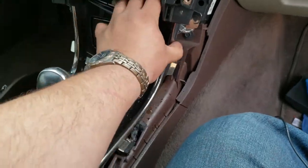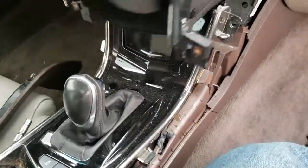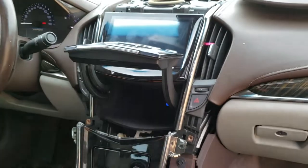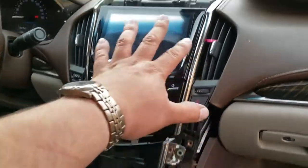We're going to have to push this trim down and pull it to the side. Be careful — you might actually want to do this with two hands. If you don't break your screen — jeez — and you finally get this far.